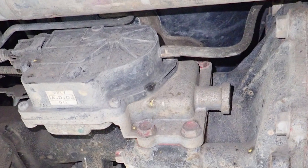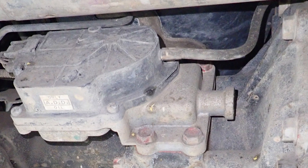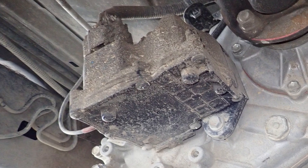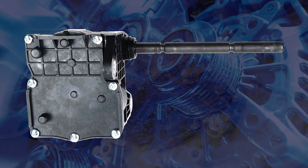Actuators on the front axle are easy to replace. However, the actuator on the transfer case can only be replaced if the transfer case is split to release the shift mechanism from the actuator shaft.